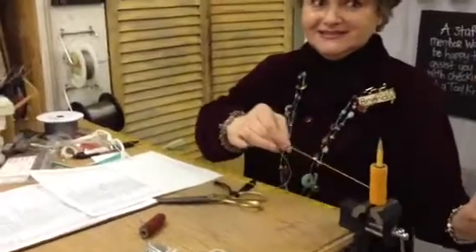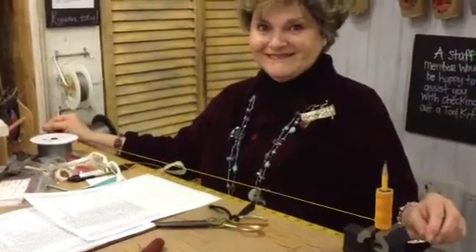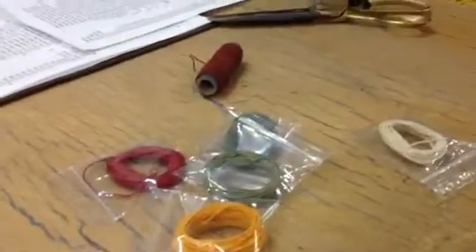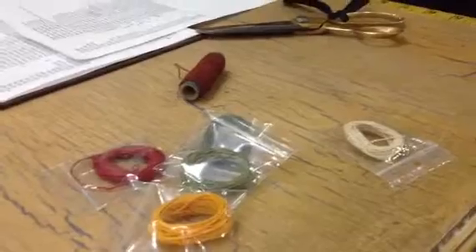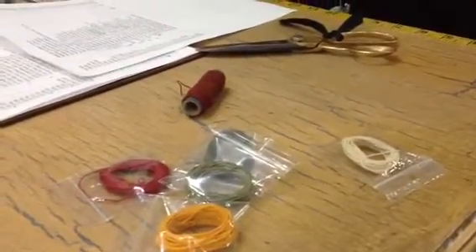We've actually recently reduced the prices on our entire spools. So if you don't want Brenda to go absolutely batty making lots of little packages, and you want to save yourself a lot of money, buy the whole spool. There's like 100 yards on the spool — it's such a deal. $15. Did you hear Sarah say that? $15.